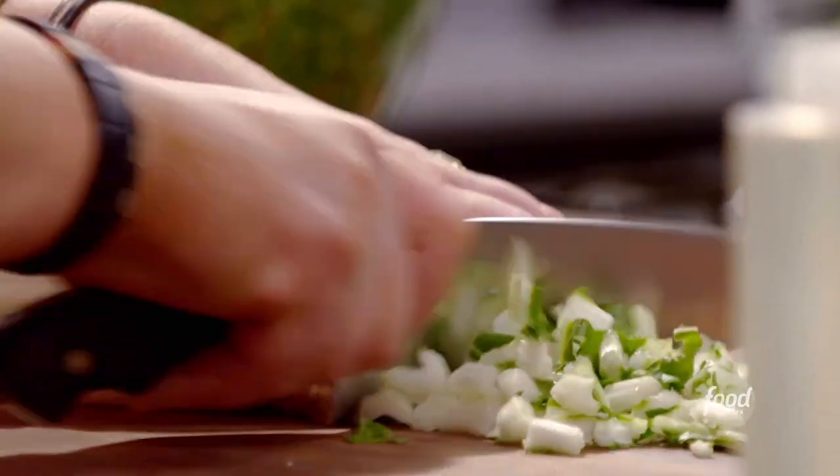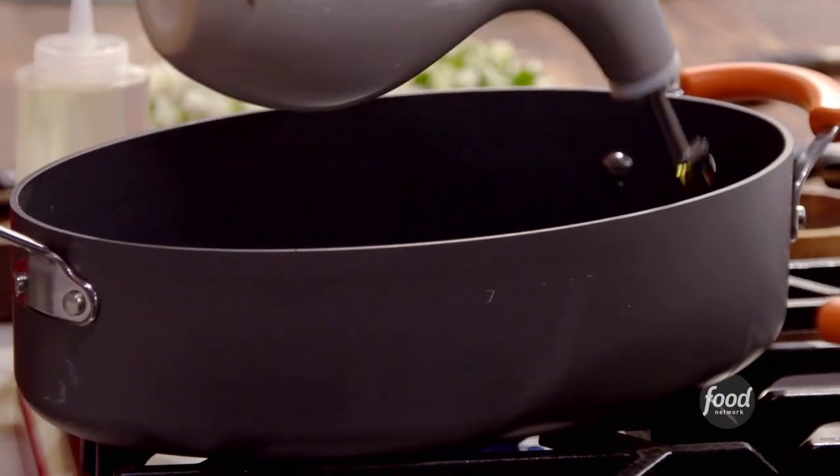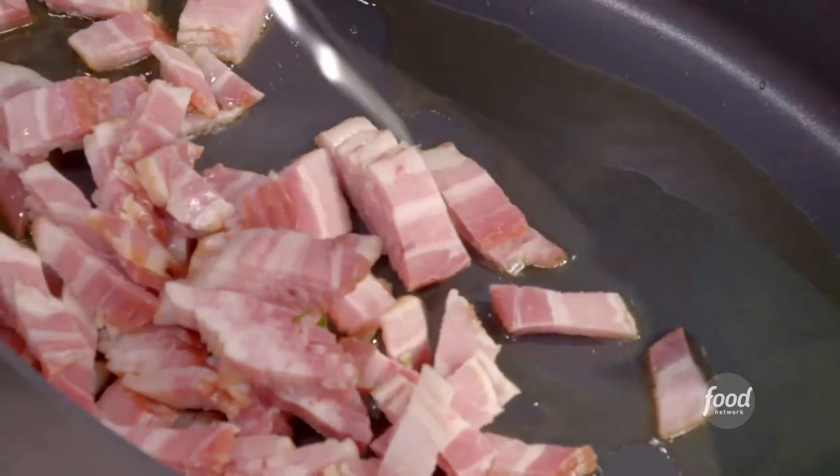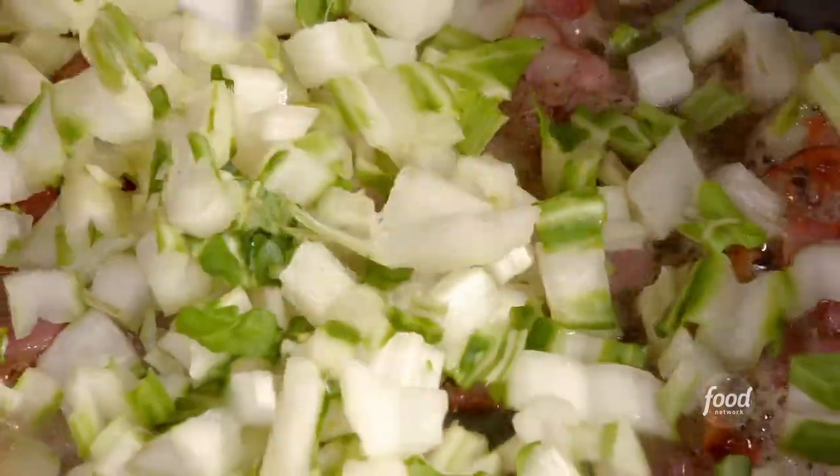All of our stems. Eight to ten slices of bacon — I put olive oil in the bottom of our pan, our bacon in there. This is looking beautiful. Coarse pepper. We're gonna add our stems.